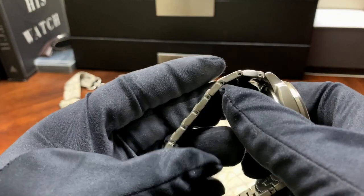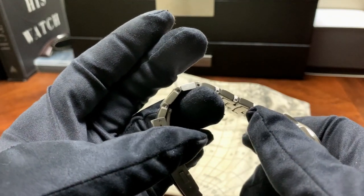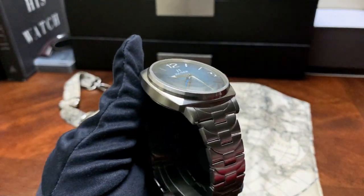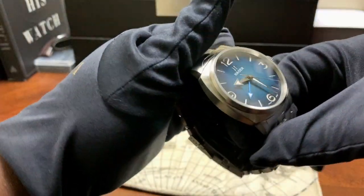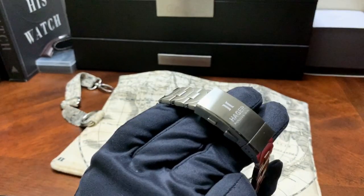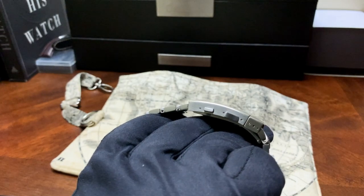One downside is that this comes with a pin and collar bracelet. The links are solid but I wish they had given us screw-down links — I think it just makes the process of sizing your bracelet much easier. Another thing is the expansion clasp — it's a beautiful feature to have but you do get that extra thickness on the watch.